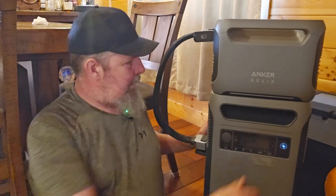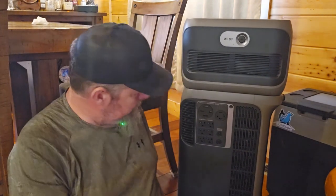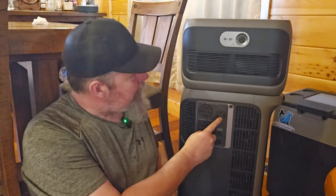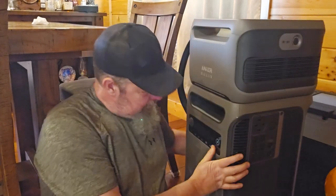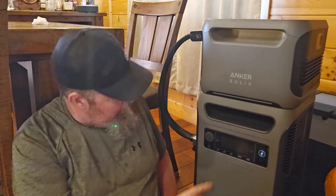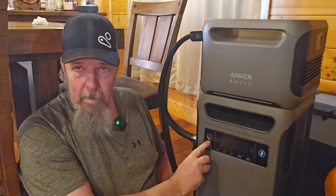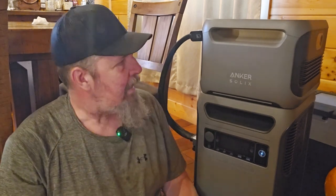It has 240 capacity. On the side you've got your six AC jacks, your 50 amp, your 30 amp, and your 240 — everything there is set. In the front, you've got your USB-C and USB-A jacks, and your cigarette lighter adapter as well. So you've got all the ports.